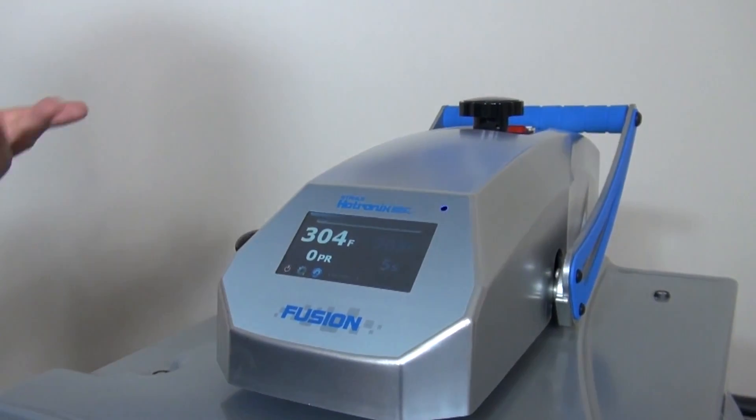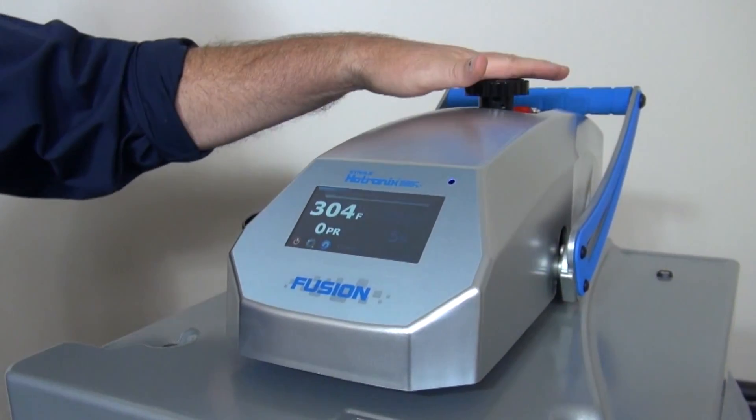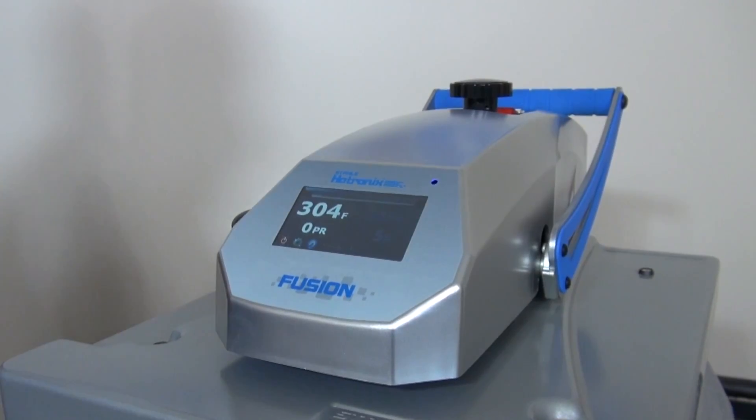Knowing the pressure that you're trying to achieve and how to adjust it with the knob using the live pressure readout gives you a perfect print every time.